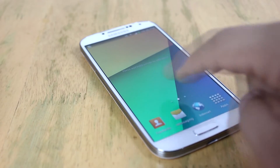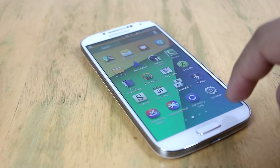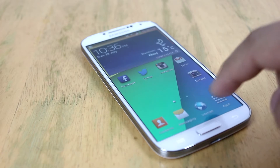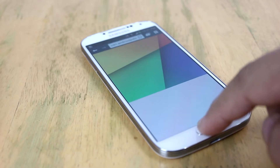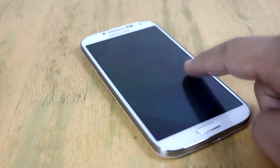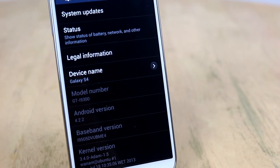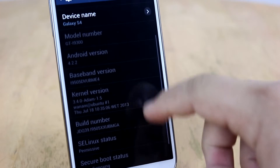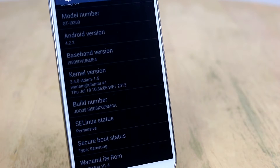This ROM will really give you that stock TouchWiz look if you're not a big fan of stock Android, or if you really want to maintain all the features on the Galaxy S4. It is based on Android 4.2.2 and is running the Atom kernel, which has been slightly tweaked.